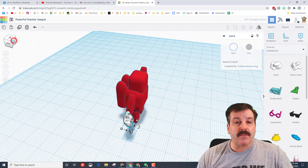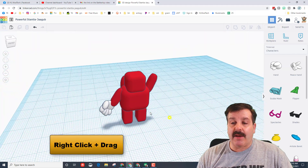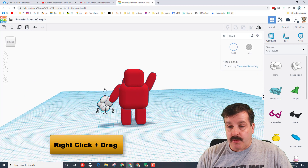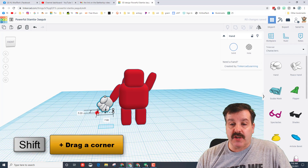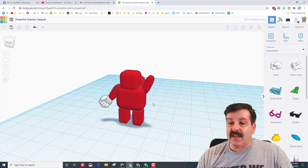I'm gonna use the view cube to look at the front and I'd say that hand looks nice. I'm right-click dragging to rotate. I'm actually gonna pull it forward one more click, and then if I wanted it smaller I could hold shift and shrink it just a little bit more.